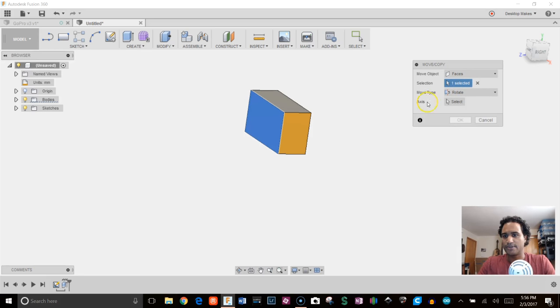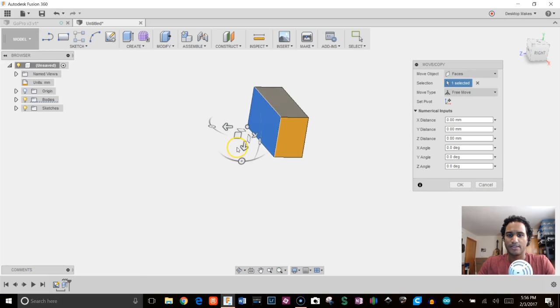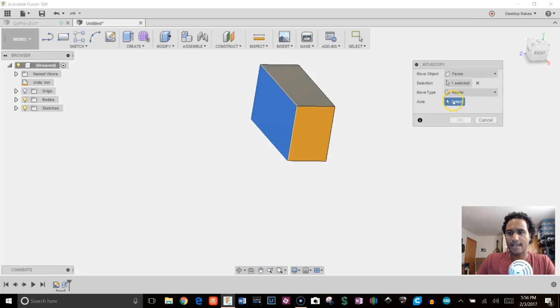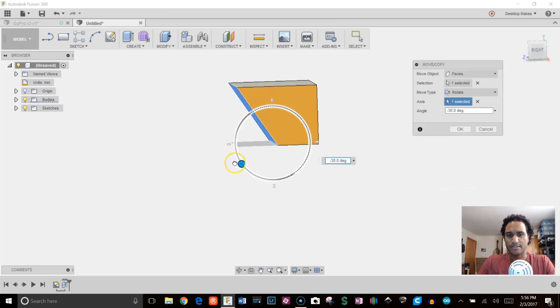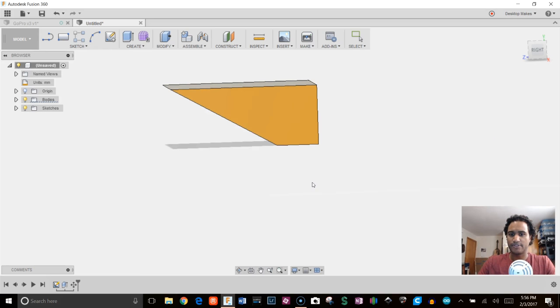I'll keep the selection as Faces. The default is Free Move, which gives you options to rotate and translate, but I'm going to restrict this to just Rotate. Then for the axis I'll choose the bottom axis, and I can move this to whatever angle I want. I'm going to give this side a negative 60 degrees.